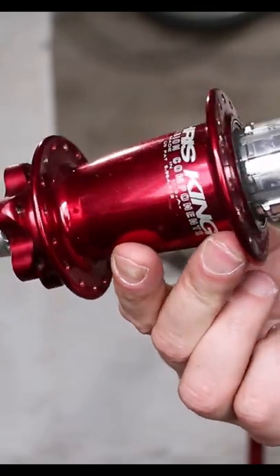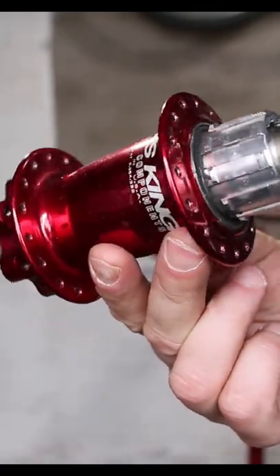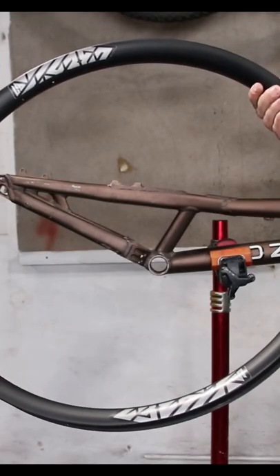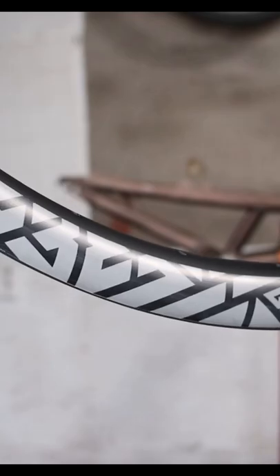That gives me the chance to build something pretty pimp with this Chris King single speed hub I found in a cobweb, and this Light Bicycle carbon 26 plus size rim I found nicely wrapped in a box from Light Bicycle.